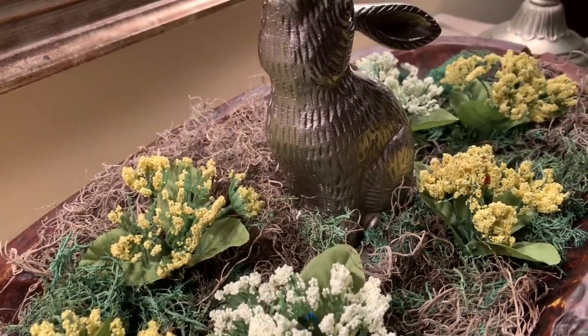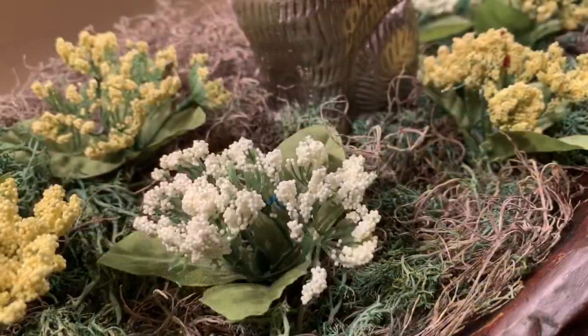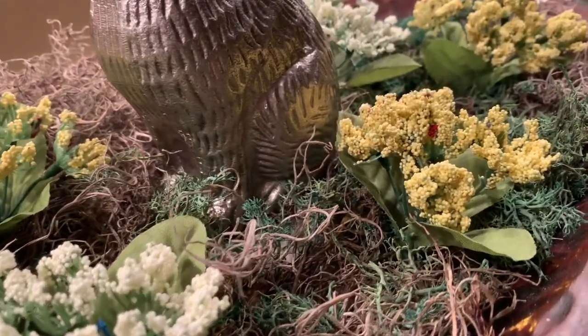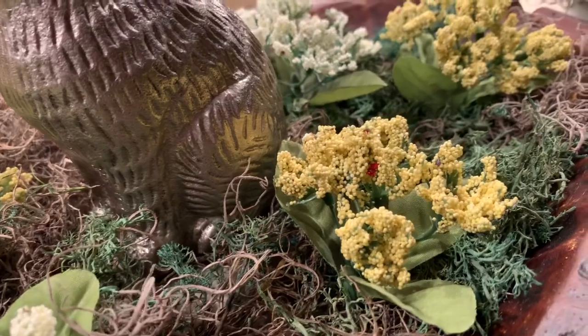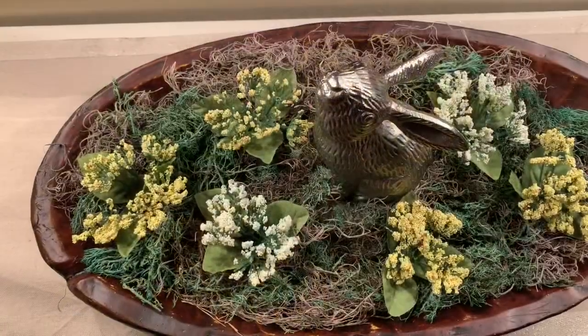I think the rabbit adds an extra touch of elegance, class, and sophistication, and then the simplicity of the moss grass along with the small yellow and white flowers really gives a beautiful nod to a classic decor for spring.